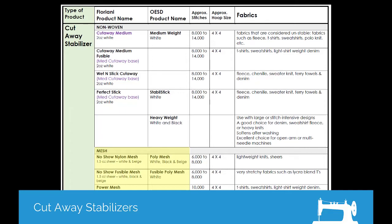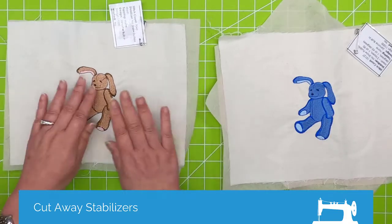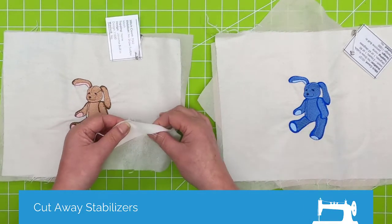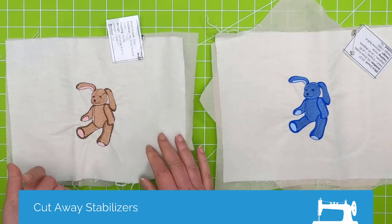This section covers the mesh type cutaway stabilizers. Here's another example — this is flannel. Flannel is not overly stable because it's usually pretty loosely woven.